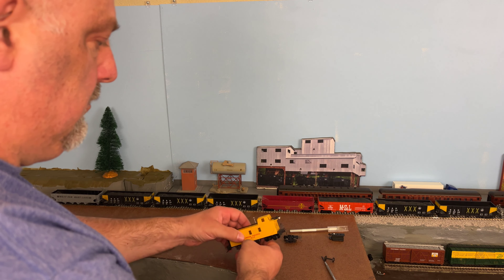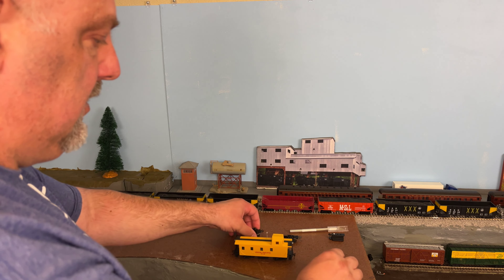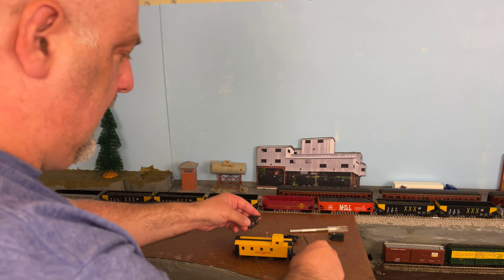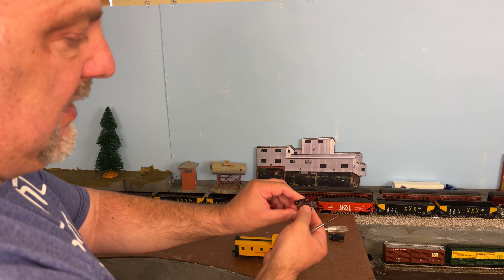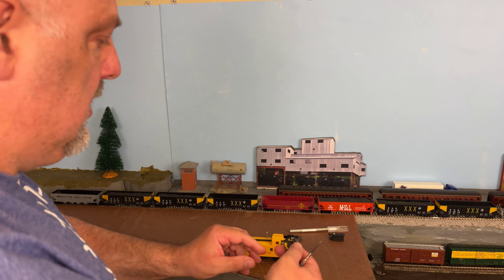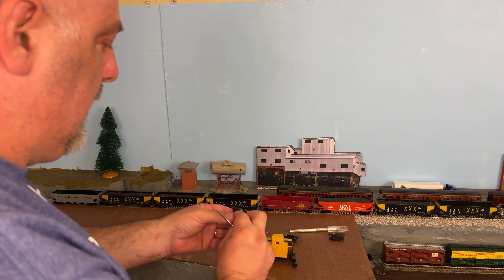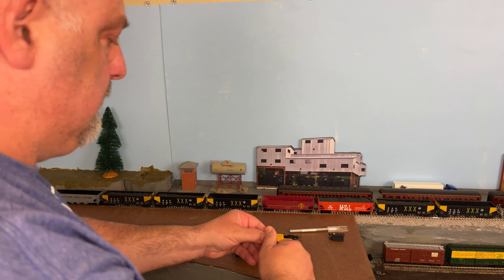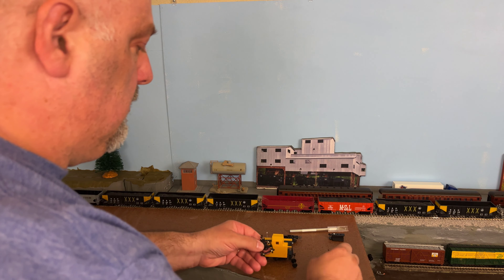What I'm going to do here — we tend to use the KD whisker couplers, so I'm going to go ahead and pop in a couple of those. I also have these metal wheel sets sitting around that I'm going to use. So I'm going to get these couplers swapped out, get the wheel sets changed, and then get this running behind our Union Pacific locomotive.